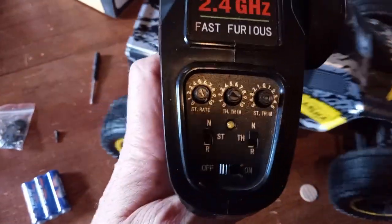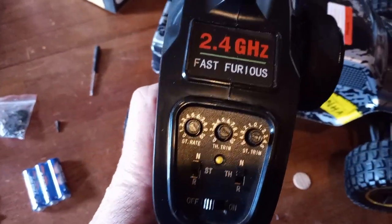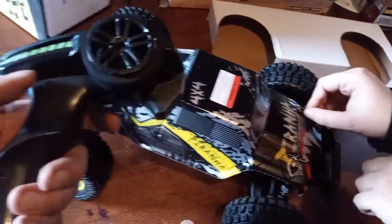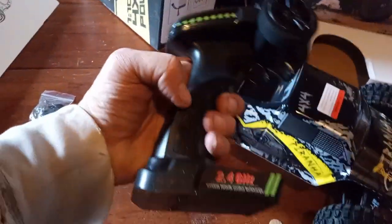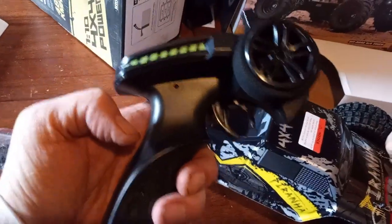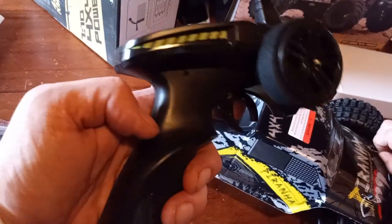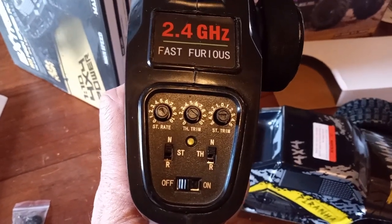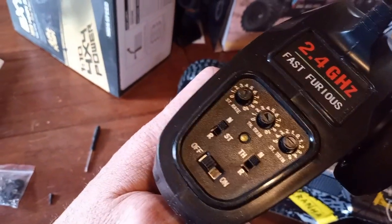It's a decent remote, pretty similar to the HBX. There are the two. It's got this — looks like there should have been a button there and a button there. There are holes placed for machining. It's alright, though. It's got your throttle, your trim, your dual rate, and then you can go north and south for your poles.